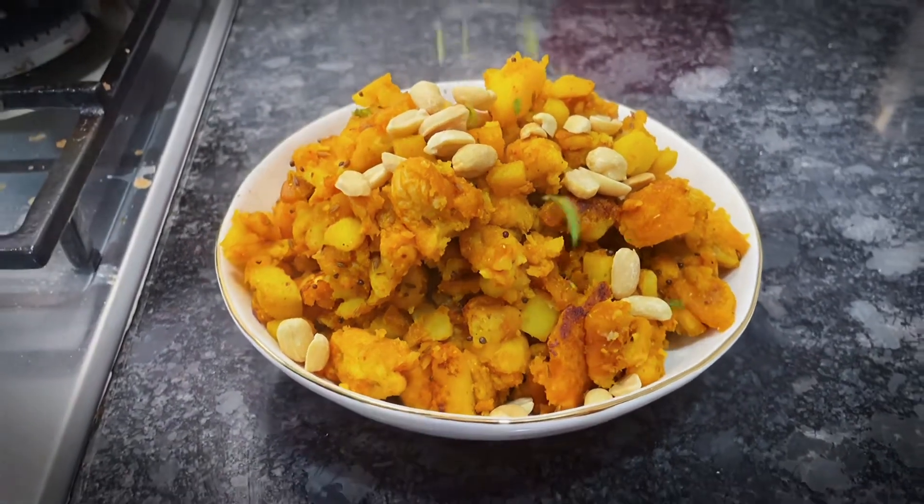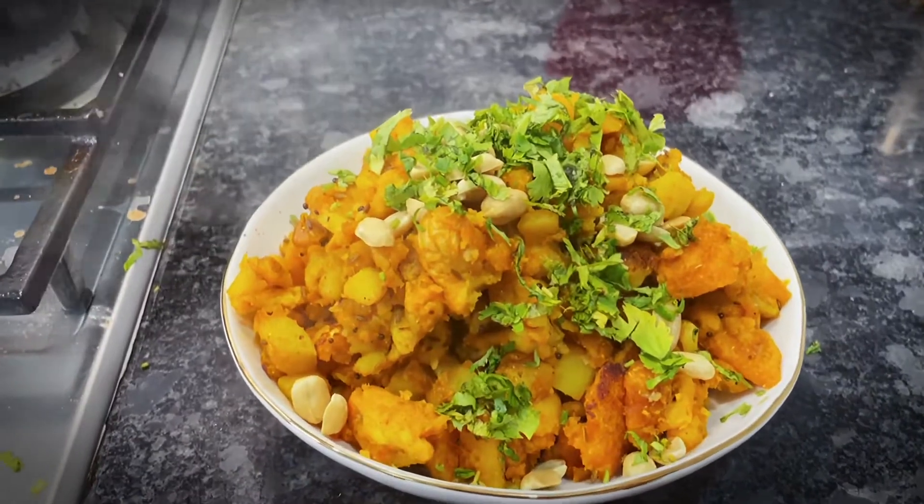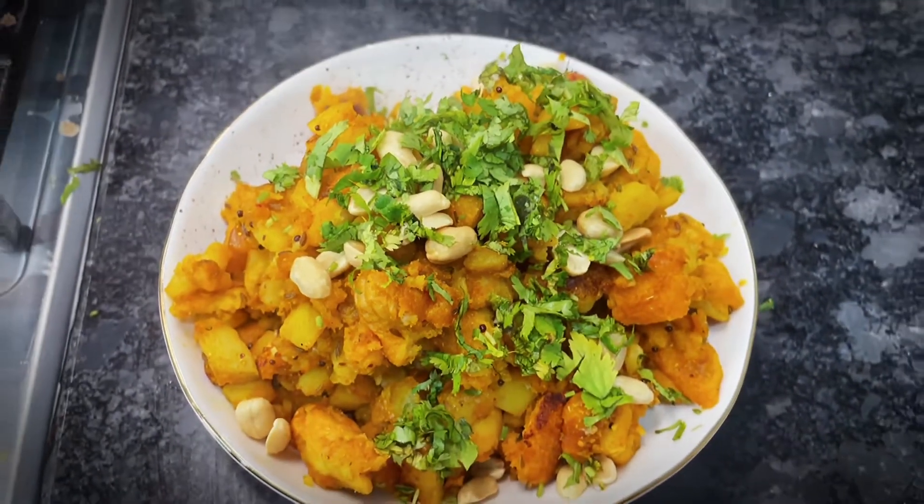Hi everyone! Welcome back to our channel, What the Curry? We will make a little bit of garlic when you have to make a lunch box or breakfast.